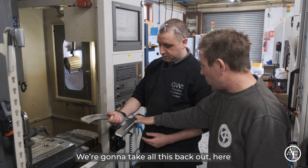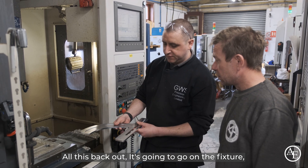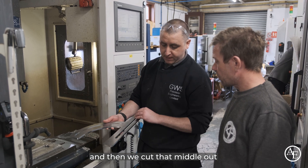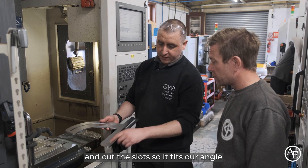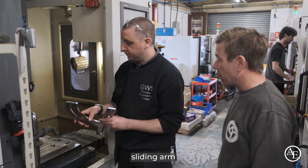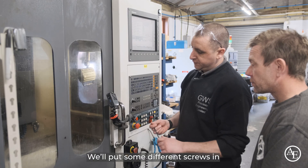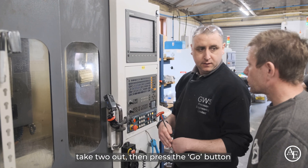We're going to take all this back out here. It's going to go on the fixture — we clamp it down. It chamfers the back of this, we move the clamps and then cut the middle up and cut the slot so it fits our angle sliding arm. Once it's back-chamfered it's going to come to us. We'll put some different screws in, take two out and then press it over.